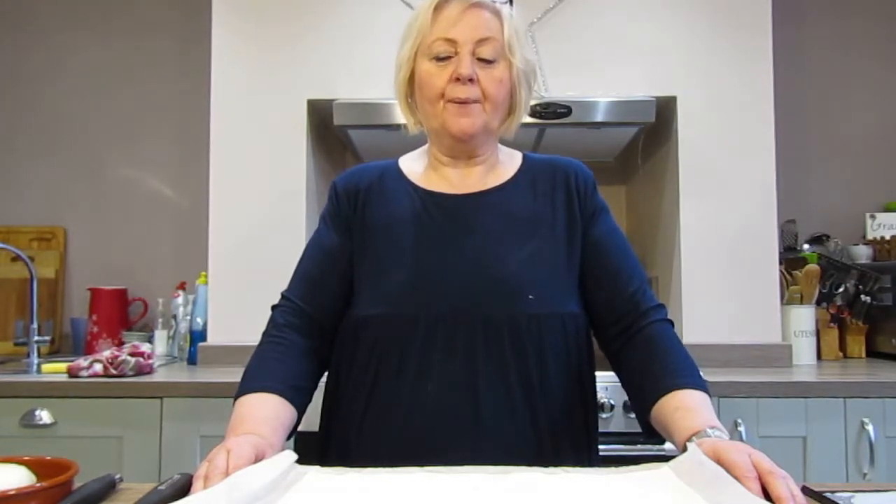Hello everybody. Today we're going to make a very simple pizza roll. The flavours of pizzas are very popular and it's a good idea to have some variations that you can try.